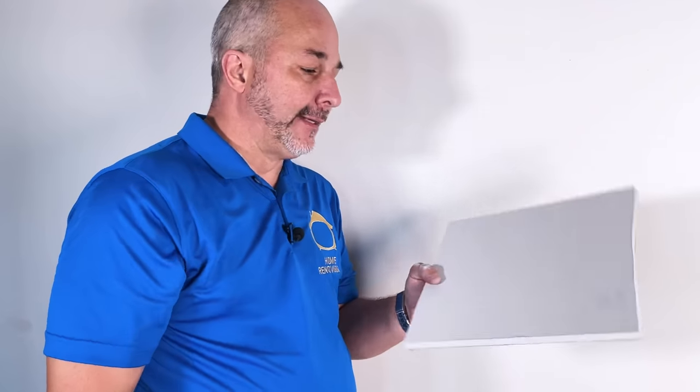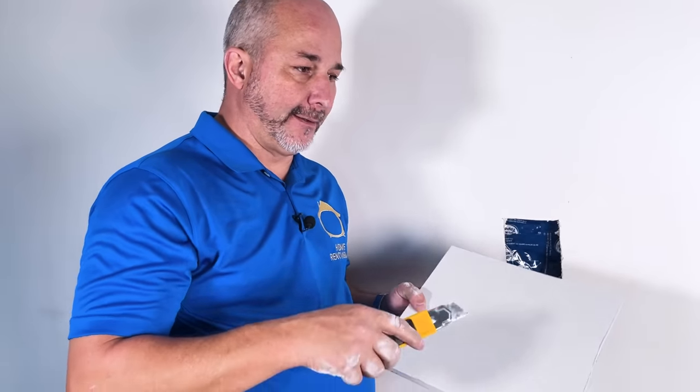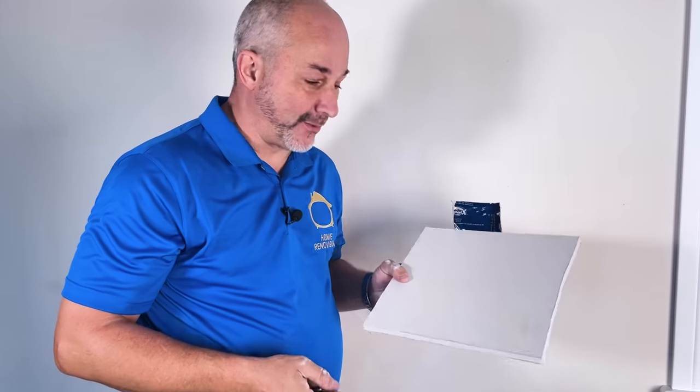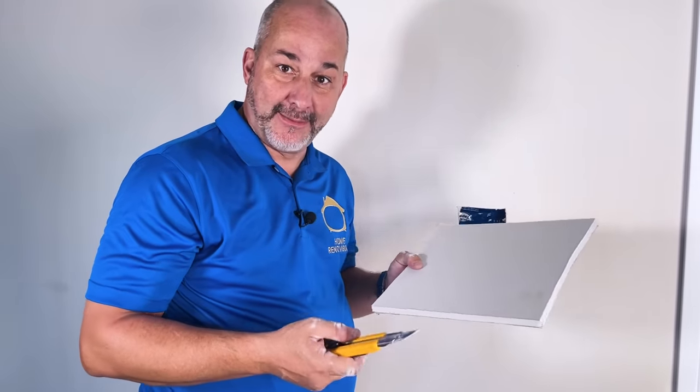Now it's time to patch. You're gonna need a little piece of drywall. Generally speaking, in a lot of building stores you can get a 2x2 square, or you can even just ask the guy at the store if he has any broken pieces he can give you a good deal on, because you only need a small piece. You don't need to buy a big 4x8 foot sheet.